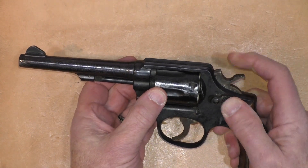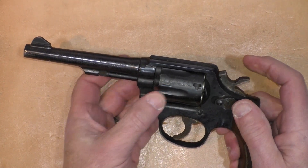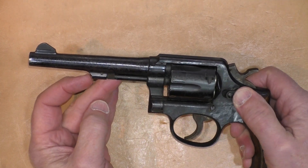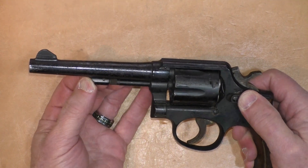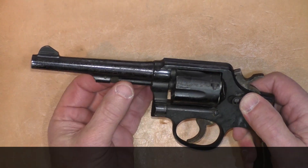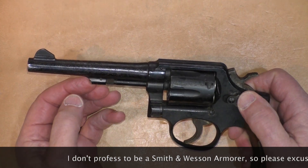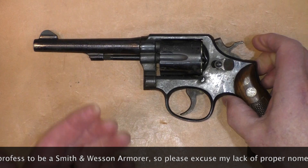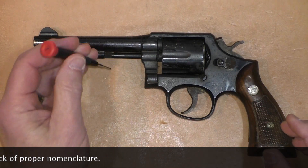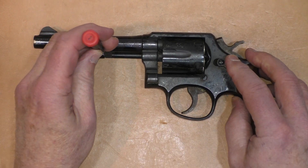When you push forward on the cylinder release, it's moving and the cylinder will rotate a little bit, but it doesn't appear that the cylinder release is actually pushing forward on the locking area on the front of the extractor rod. I'm going to gently play with this, and if that doesn't work I'll take it outdoors and see if we can get this open.